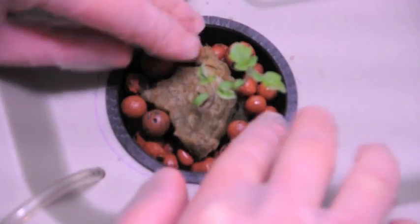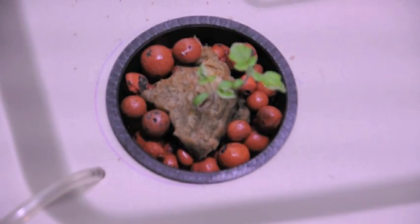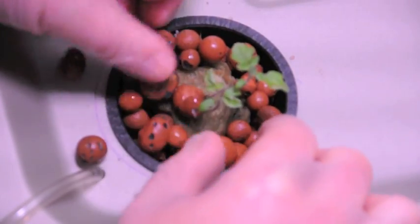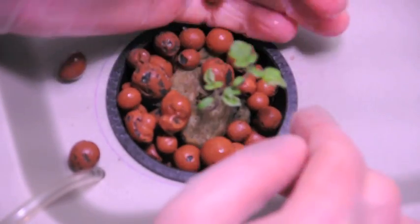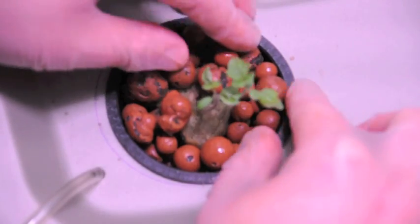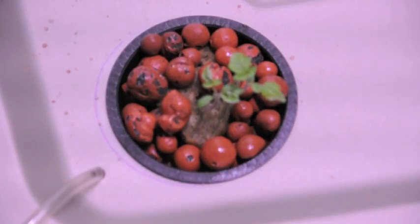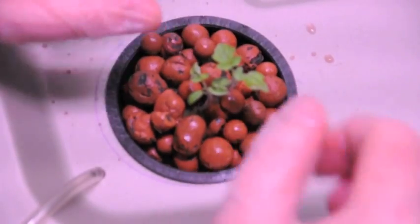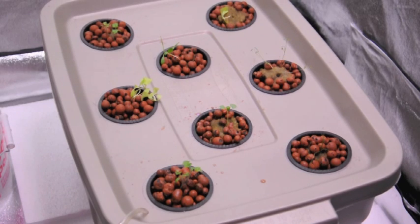You want to make sure you kind of get everything in there tight and pushed down. You don't want to have too much light getting to the roots, otherwise you can end up with some root rot. So you want to make sure that you get things more or less completely covered. That's what they look like completely set up in the system. We'll give it a week or so and I'll update you on any of the growth at that point. Thanks for watching.